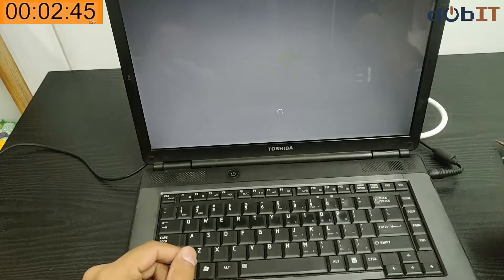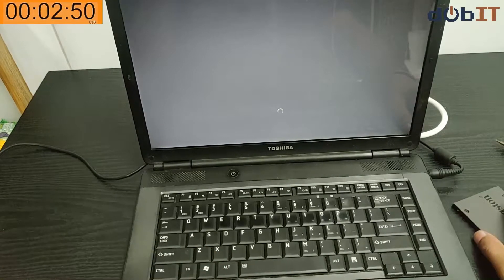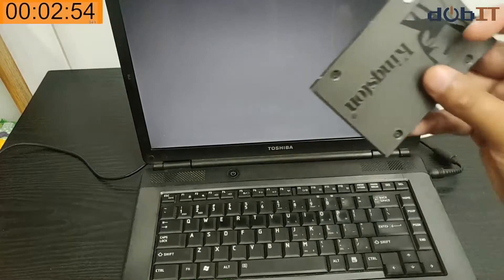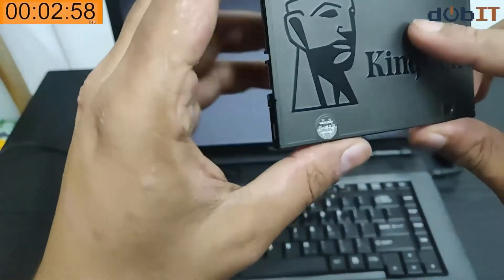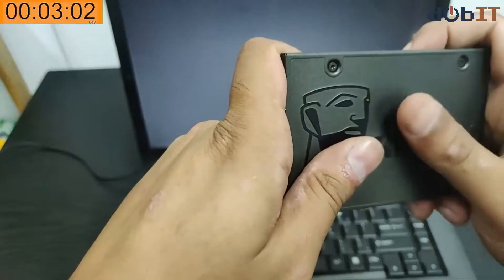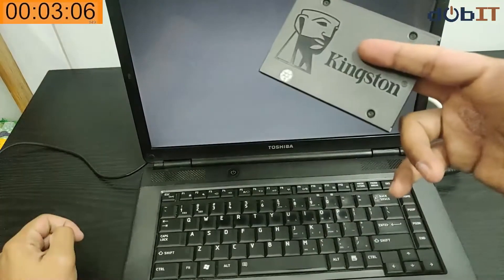We've passed two and a half minutes and this thing is still trying to boot. One thing I know for sure is that this hard drive will definitely have better read and write speeds compared to the standard hard drives, so it should give a quicker boot time for one.